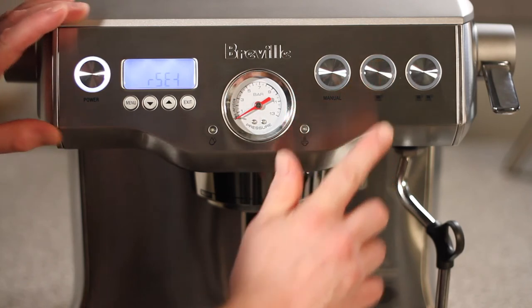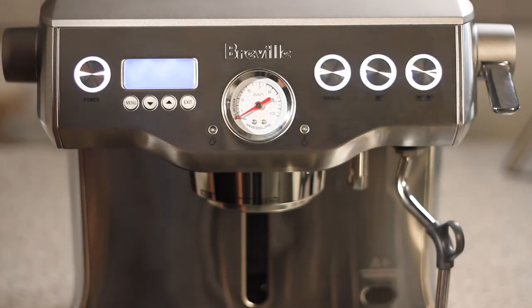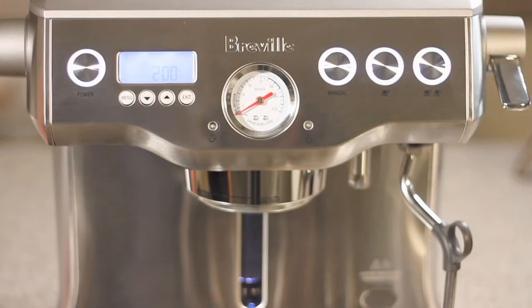We're going to go ahead and reset and press menu. You will now need to select your water hardness — at default it's going to be three. Go ahead and press menu and your unit will now begin to heat.